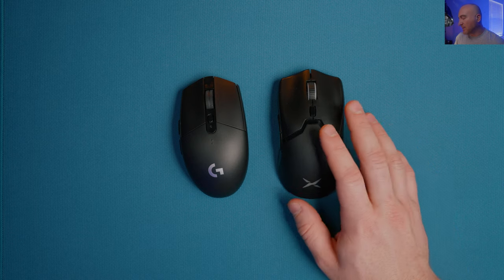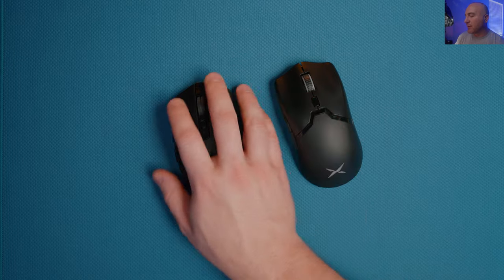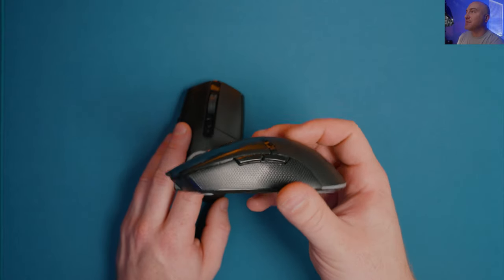Really impressive stuff from Delux overall. I think it's a great mouse - the weight and balance feels way better, it just feels easier to move around and track shots with. I'm a huge fan of the shape of this mouse.